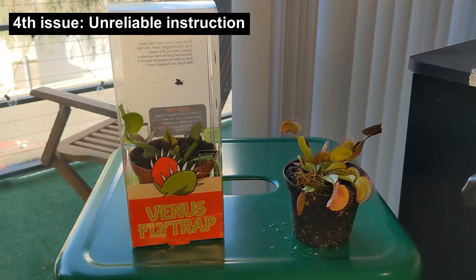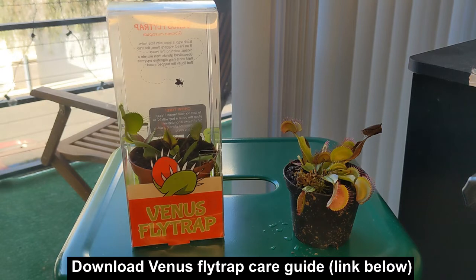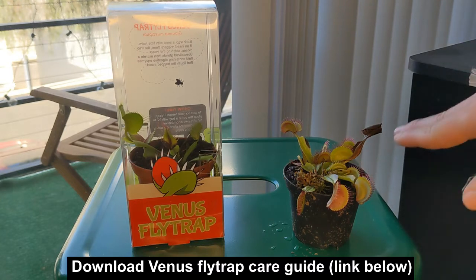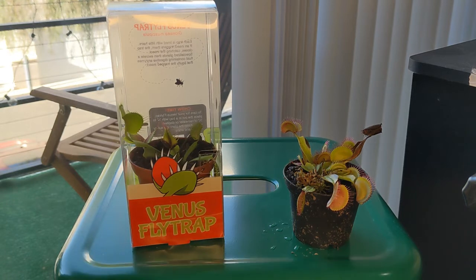First of all, these plants need full sunlight. If you can place them outside or somewhere where they can have more than 10 hours of sunlight, that'll be optimal. Also, these plants thrive in humid environments. So remove them from the container, put them in an appropriate taller pot, plant them in carnivorous plant soil, and then water them very often so the soil is always moist. It doesn't have to be soggy or swamped, but it should always be humid.